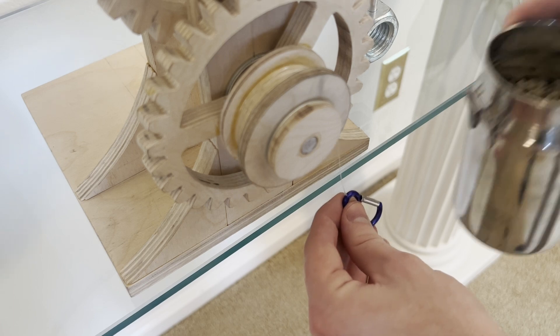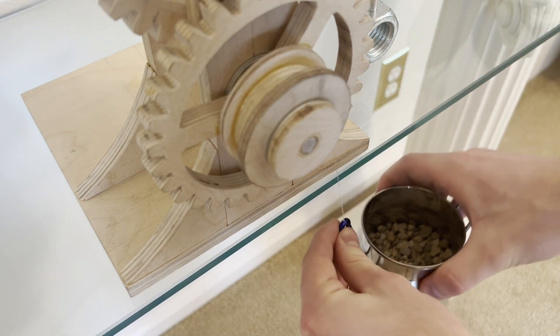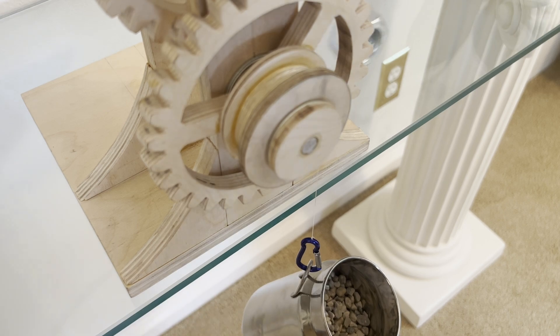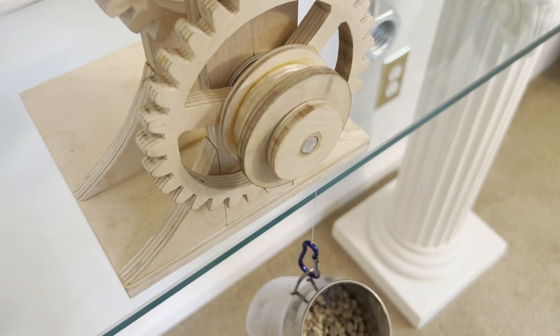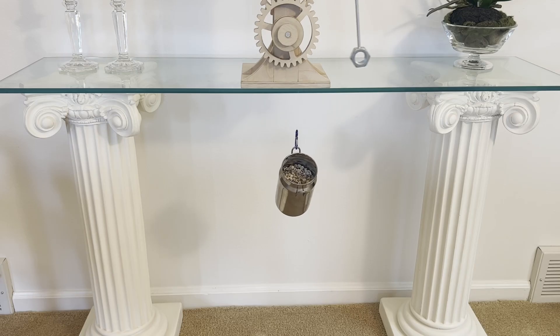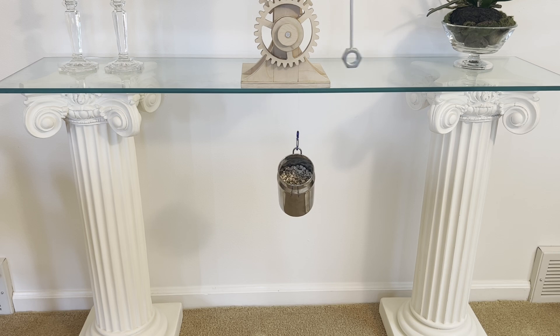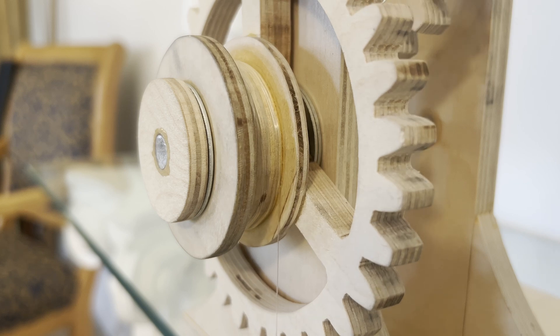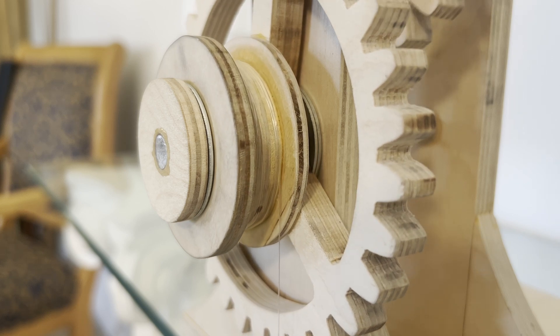This clock works in a similar way to how grandfather pendulum clocks work. There's a hanging mass that provides energy to the system by falling down a distance. This fall is slowed down by the periodic motion of the pendulum, which only allows it to fall at a set rate. In this escapement mechanism there's a spool on the bottom gear that holds the hanging mass, which is a can of pebbles.